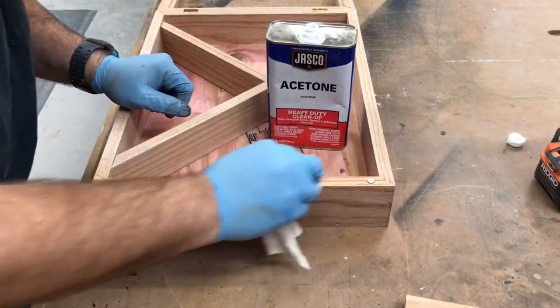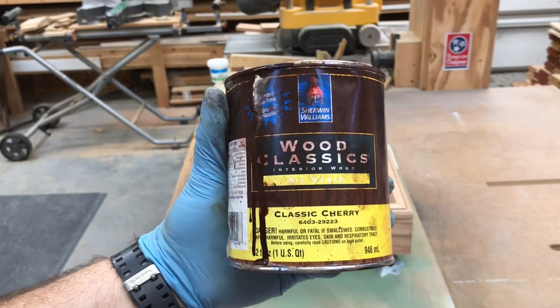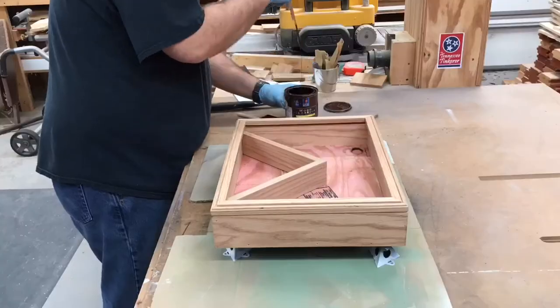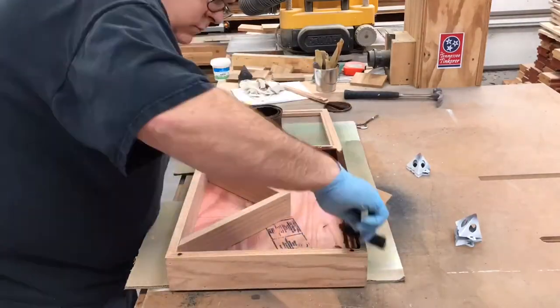Acetone cleans up any epoxy that's squeezed out. I must admit I have an unhealthy obsession with this classic cherry stain, but the results speak for themselves — it looks really good, so I use it a lot.